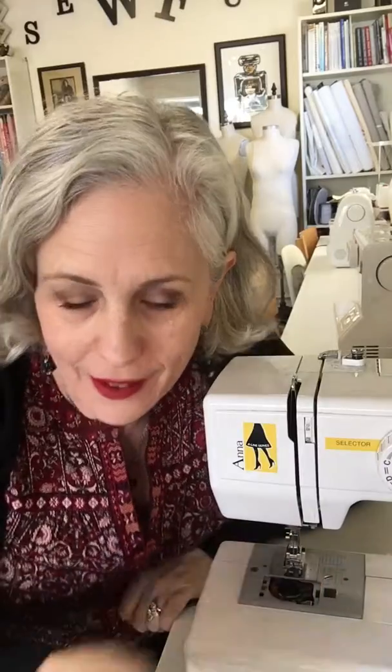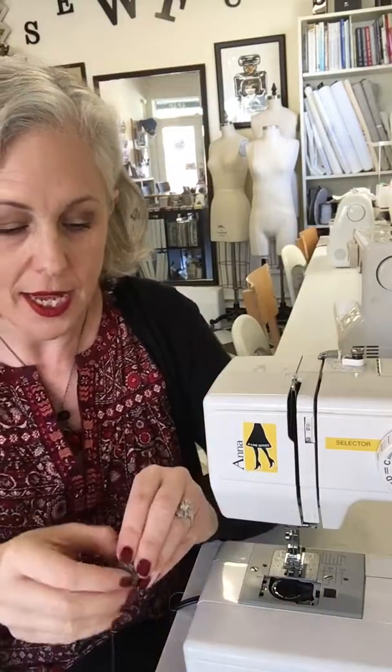Hi, I'm Jennifer Sir from The Sewing Room and today we're going to talk about putting your bobbin into the machine correctly. First of all, we're going to start with a bobbin that's already threaded and we want to make sure that the thread is traveling counterclockwise, away from the machine to the left.